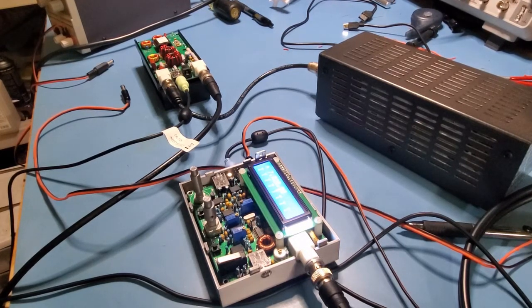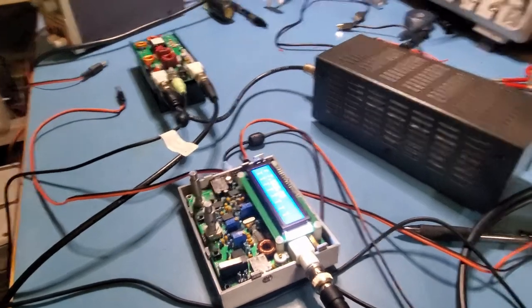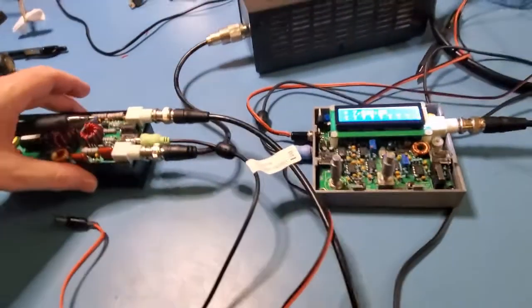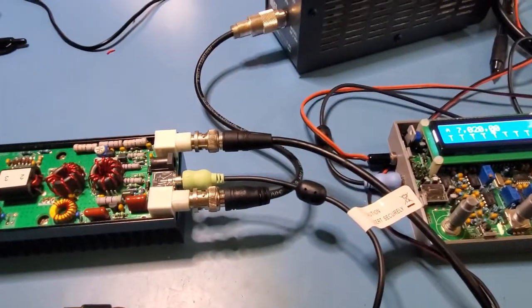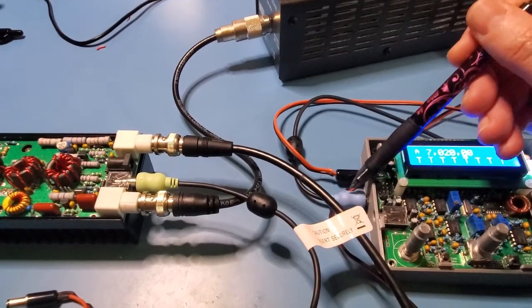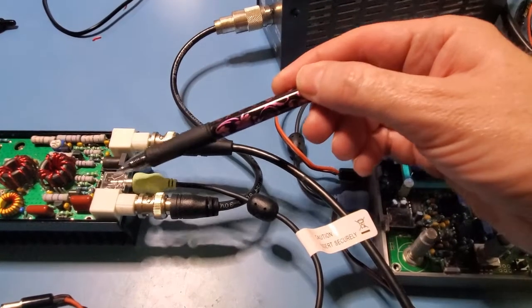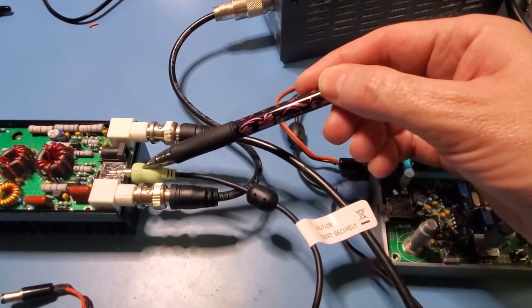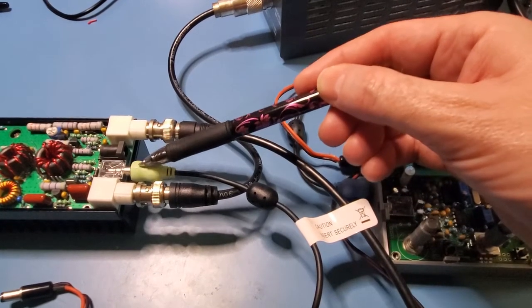Let's start with some basic test setup to confirm that we've got all the connections right, the QCX set up right, and the amplifier set up right. This is the general setup: you have your QCX on the right, the control signal coming out of the QCX goes into the control signal of the amplifier. This basically provides 5 volts on transmit and is grounded on receive.